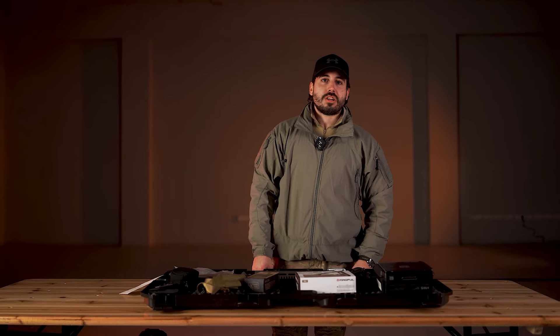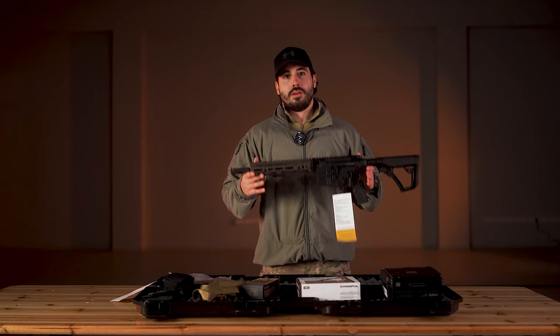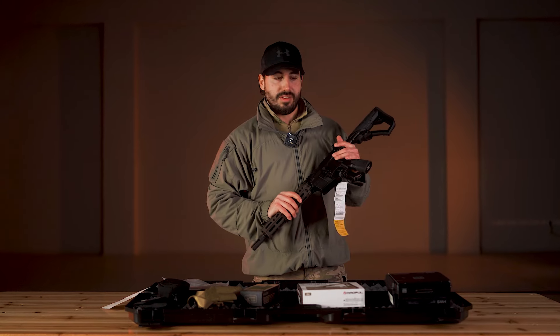Welcome to our first video on our channel. Today I am pleased to introduce the MK18 RIS-3 from the manufacturer Daniel Defense.